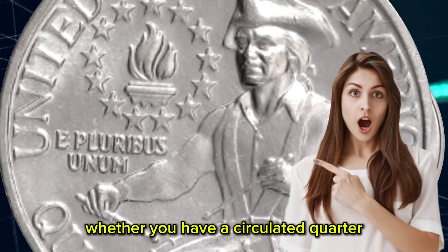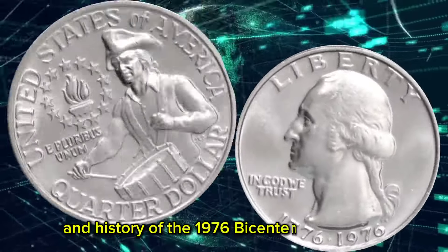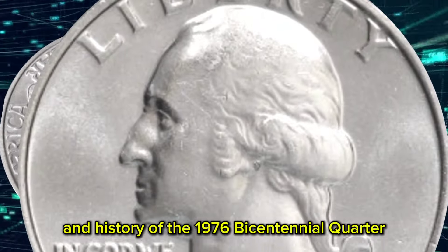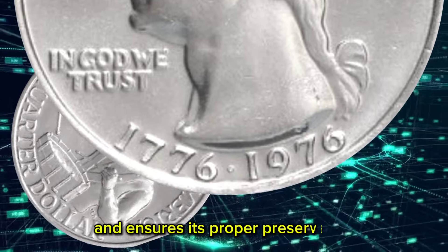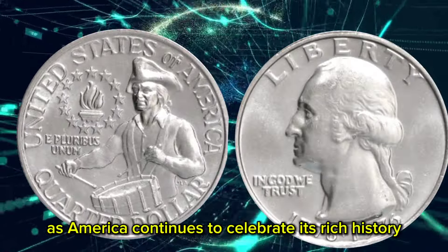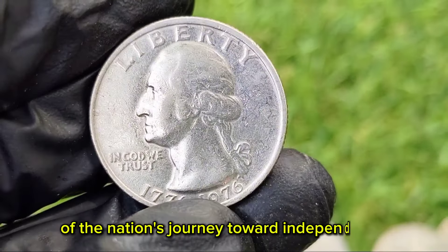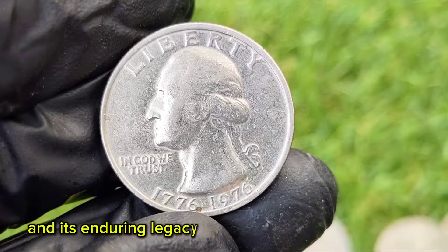Whether you have a circulated quarter or a pristine silver proof, understanding the value and history of the 1976 Bicentennial Quarter enhances its significance and ensures its proper preservation for future generations. As America continues to celebrate its rich history, the Bicentennial Quarter stands as a timeless reminder of the nation's journey toward independence and its enduring legacy.